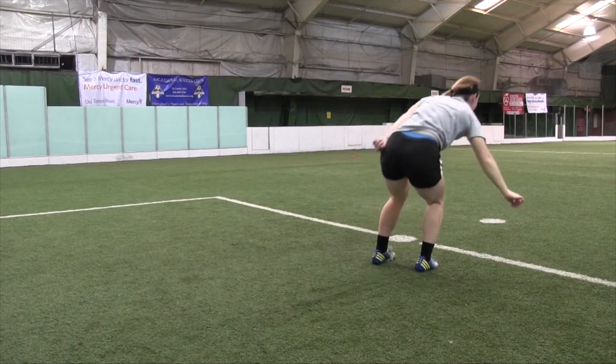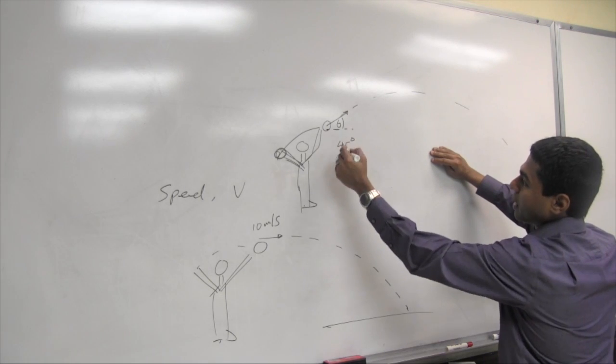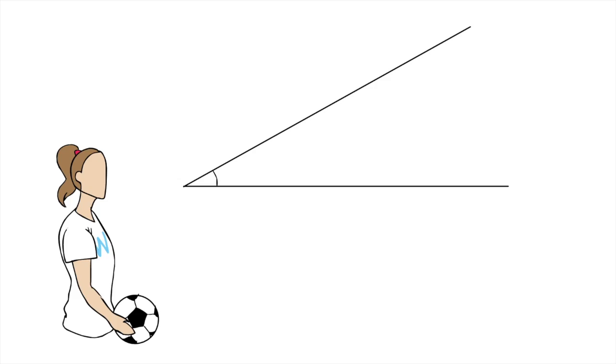There is one part of Pratt's flip throw that she said she needs to work on the most. If she wants it to go more direct and straighter, she needs to hold on to it longer. Pratt wants to release the ball at an angle that will give her the greatest distance — roughly between 30 to 45 degrees.